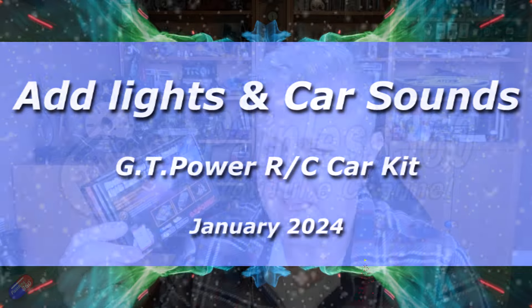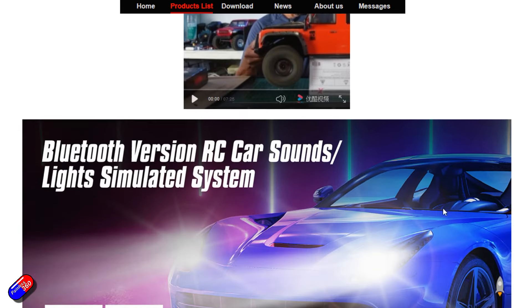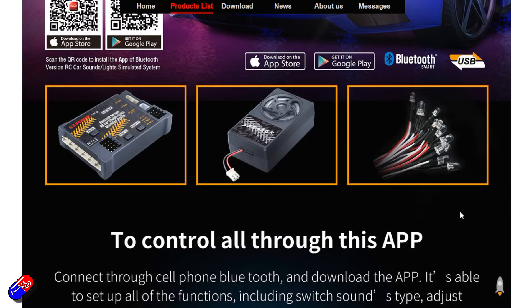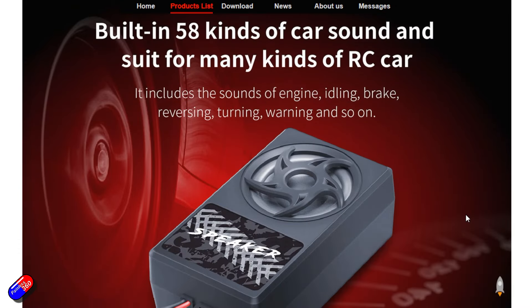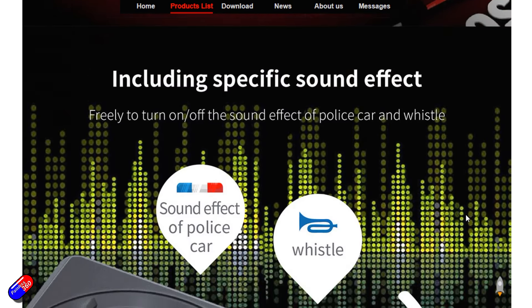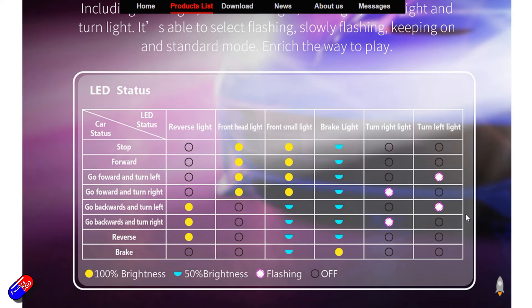Hello and welcome to this quick video about this thing here. I've got quite a few things in recently regarding cars, including the MT-12 radio control from RadioMaster — a classic ground-based radio running ELRS. From GT Power, this is the latest one: the Bluetooth version RC car sounds and lights system. I had one of these in previously and it had a little problem, but I contacted GT Power and they replaced it, which is fantastic.